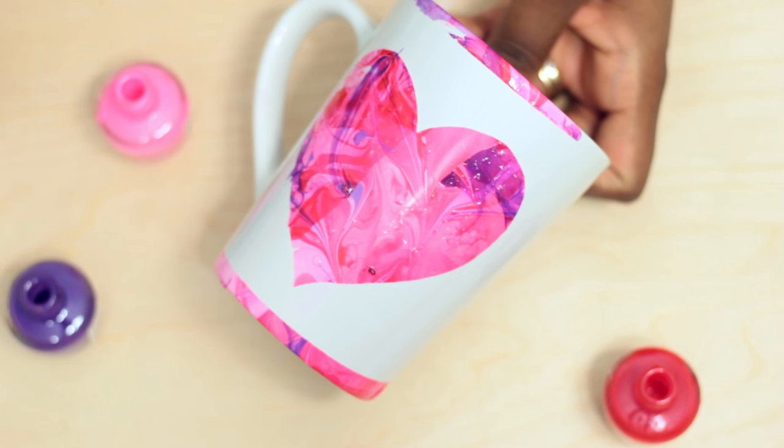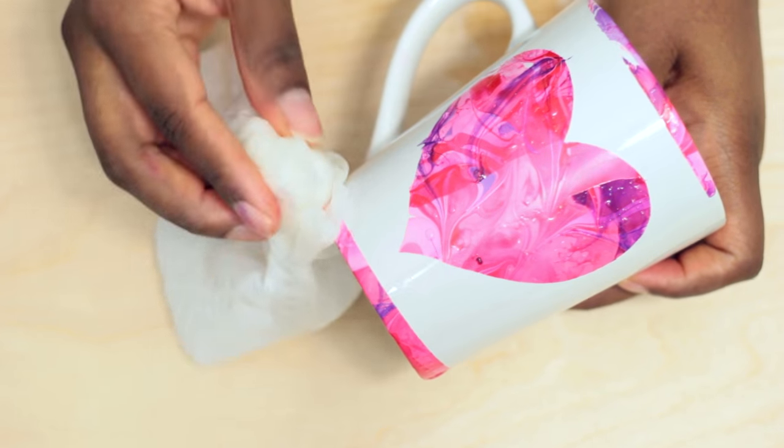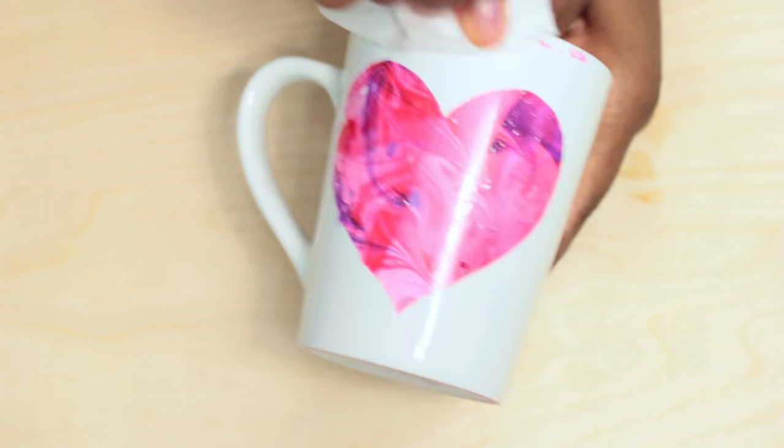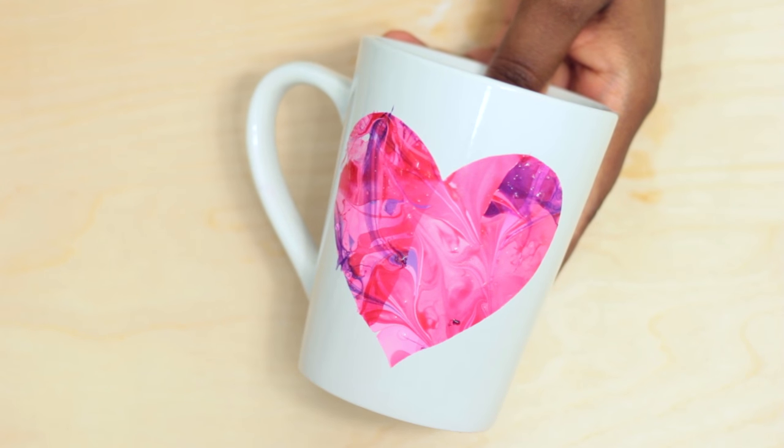If you get nail polish where you don't want it like I did, just take out some acetone and rub away the excess. Set it aside to dry for a few hours before using it.